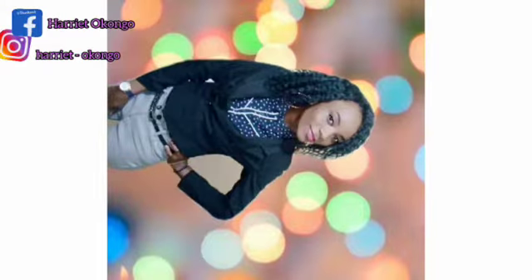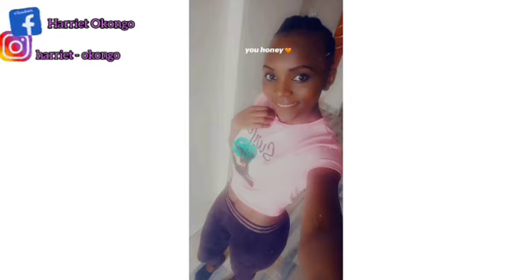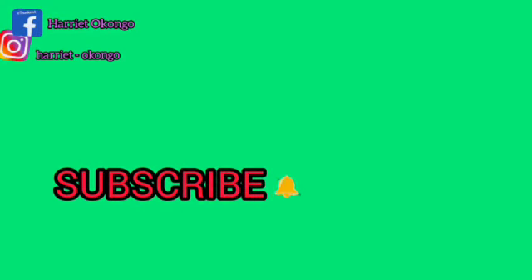Today guys, I'm so excited — wow, I don't know where to start from! Hi my people, hope you're fine wherever you are. Welcome back to my channel.